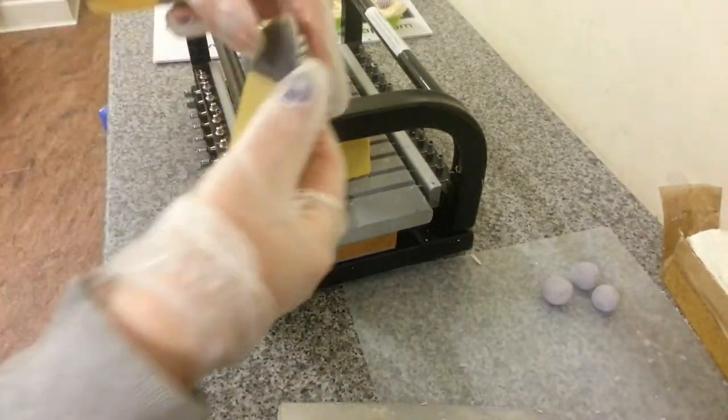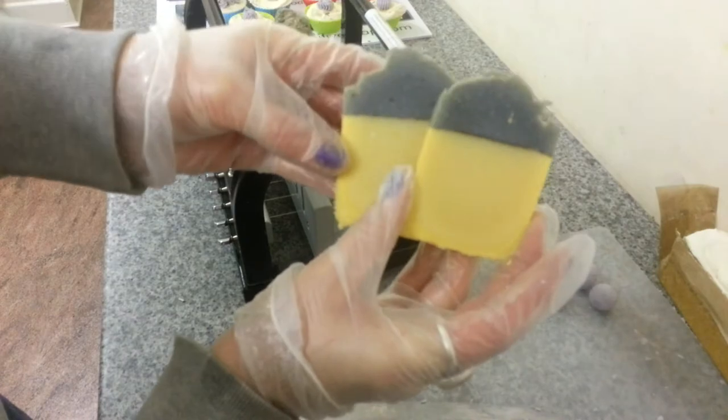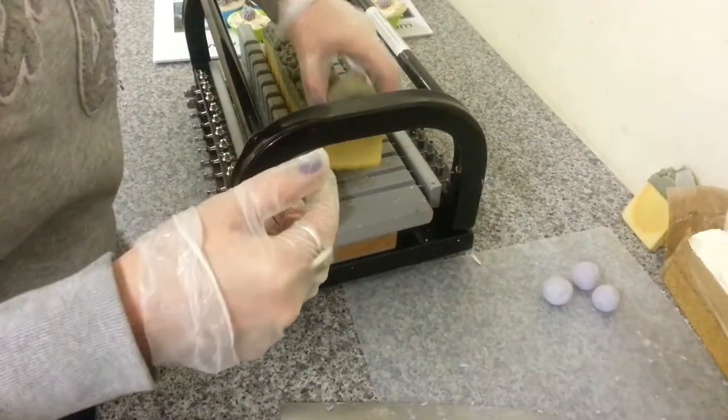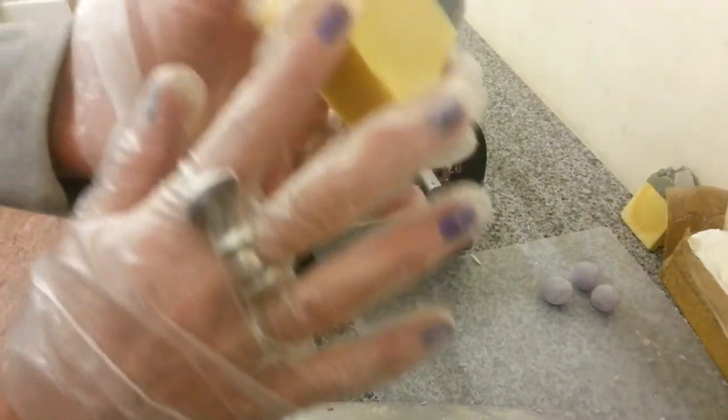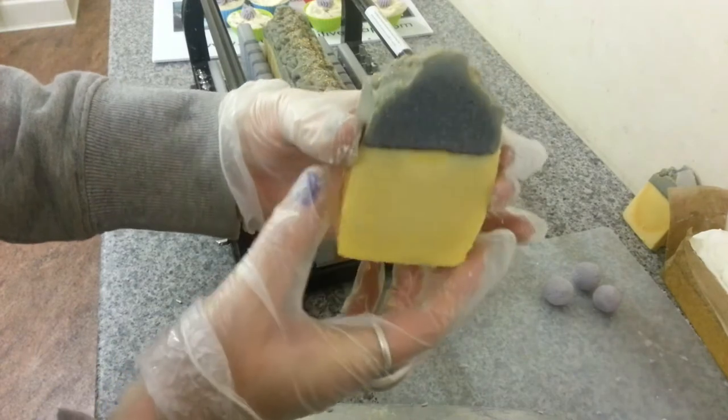Okay, so these will just be this plummy colour on the top, and the bottom will discolour to dark, dark, dark brown. And I'll give them a little tidy up before they go for sale.